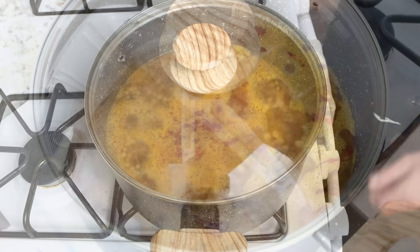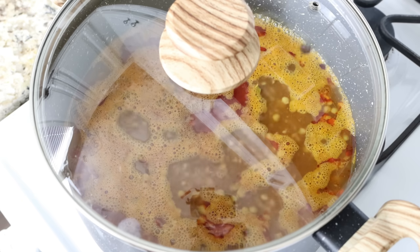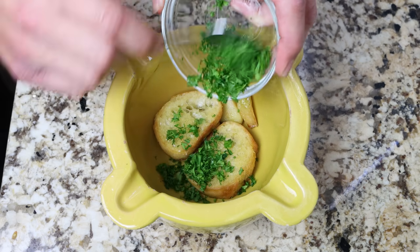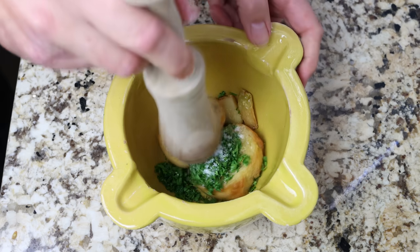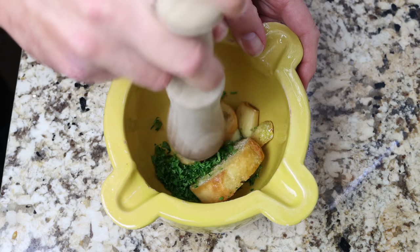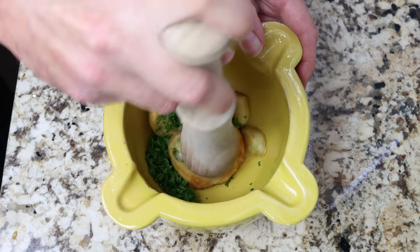In the meantime, let's move back to the mortar with the slices of fried baguette and garlic. Add in two tablespoons of chopped fresh parsley — about eight grams — and a pinch of sea salt. Using a pestle, pound down on the ingredients until you form a paste-like texture. If you don't have a mortar and pestle, no problem — you can use a food processor, handheld blender, or even a NutriBullet.